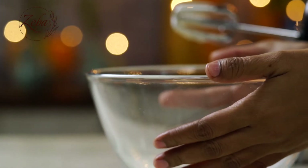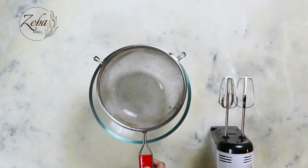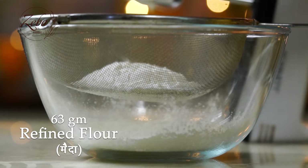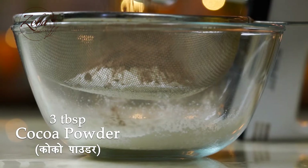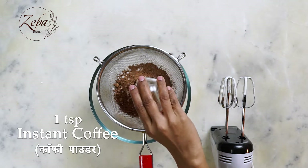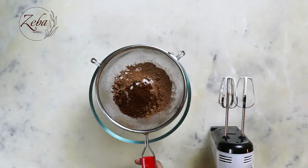In another bowl, we're gonna strain the flour, cocoa powder, baking powder, and coffee. And we're gonna mix all of this together thoroughly.